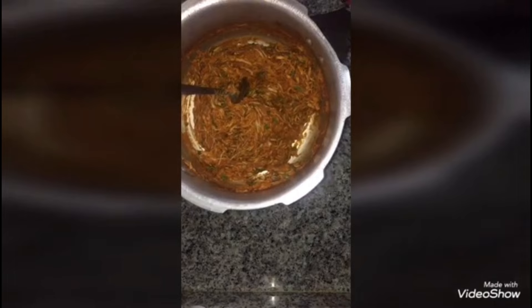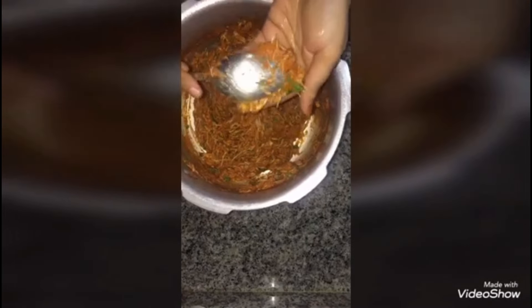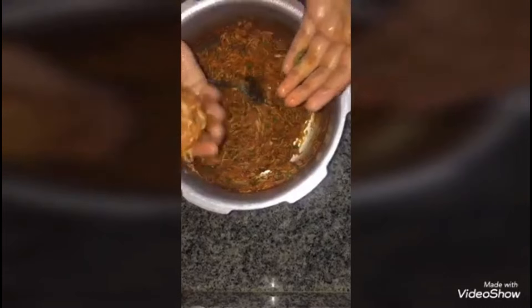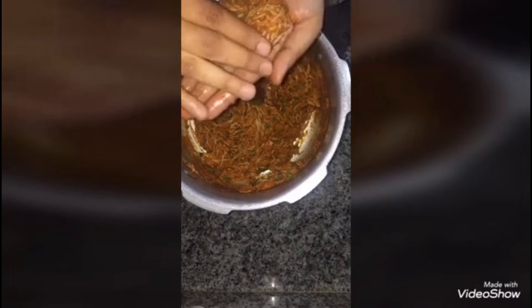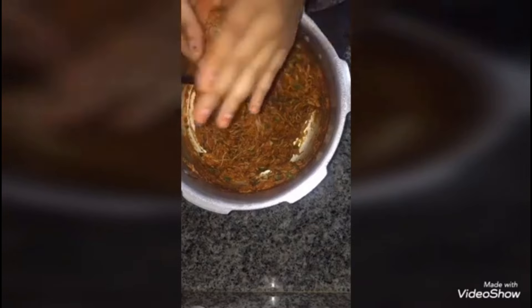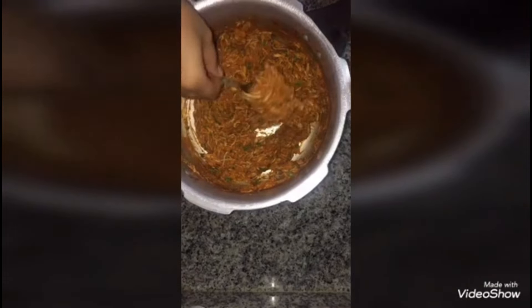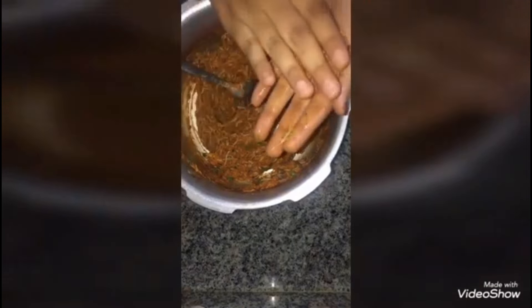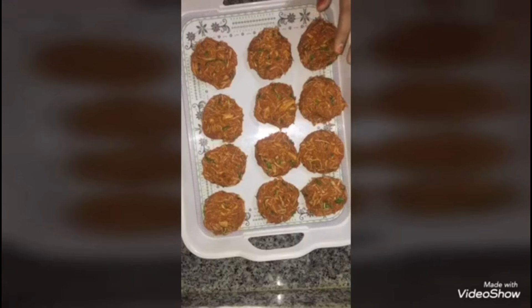First, I will add a little oil to my hands. I will take about 1 spoon of mixture per kebab, shape it and flatten it, then keep it on a tray. In this way, I will make the rest of the kebabs. Now all the kebabs are ready.